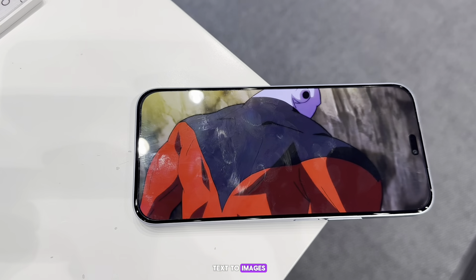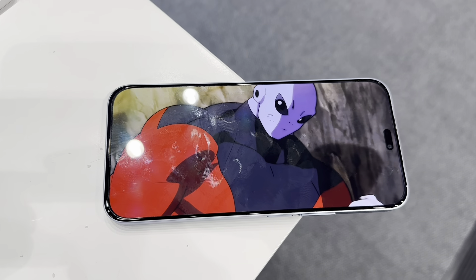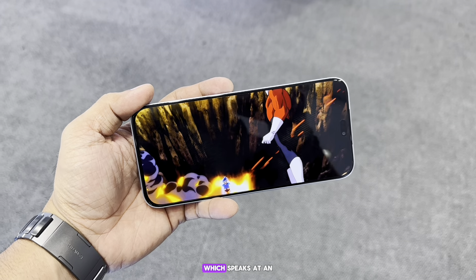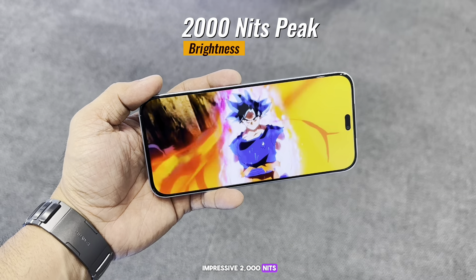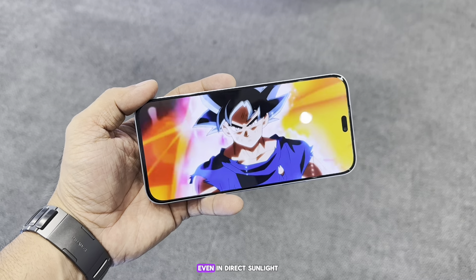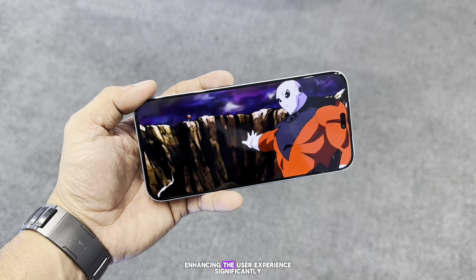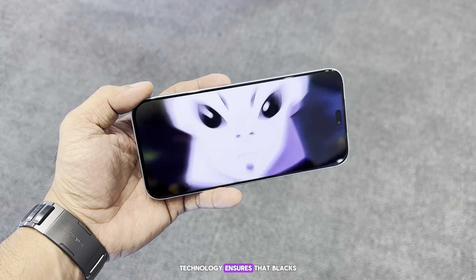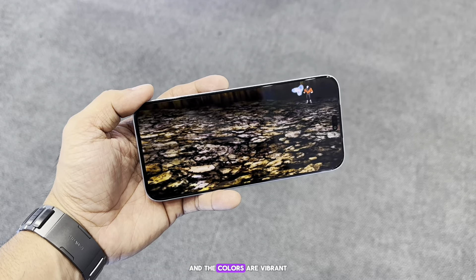One of the most praised aspects of this display is its brightness, which peaks at an impressive 2000 nits. This level of brightness makes the screen easily readable even in direct sunlight, enhancing the user experience significantly. Additionally, the AMOLED technology ensures that blacks are deep and colors are vibrant, providing a visual treat whether you're watching videos or browsing through photos.